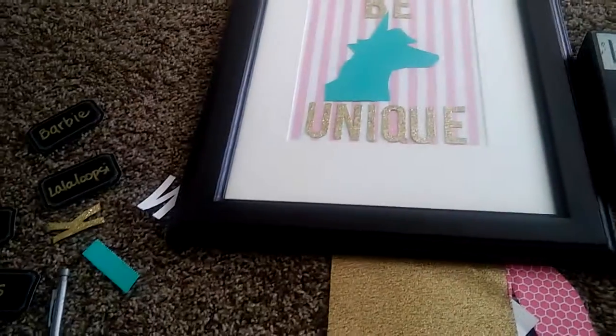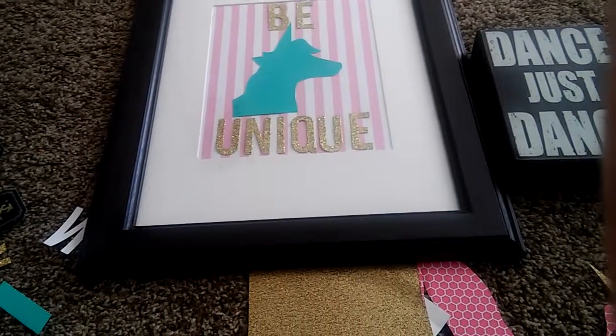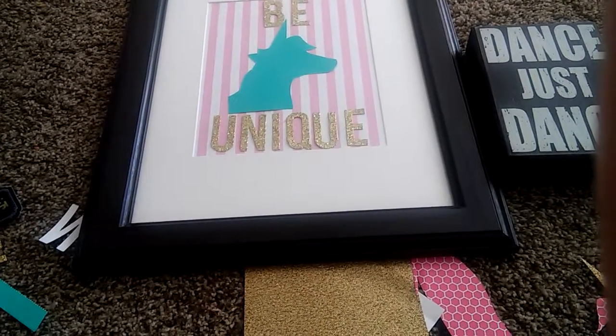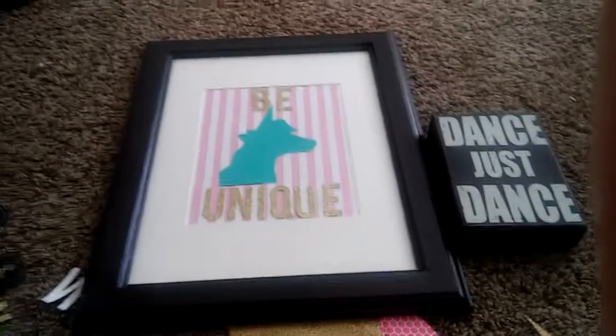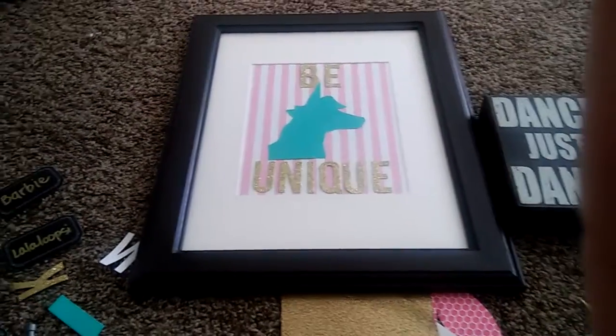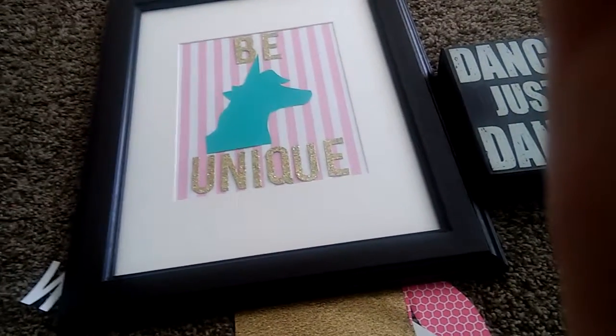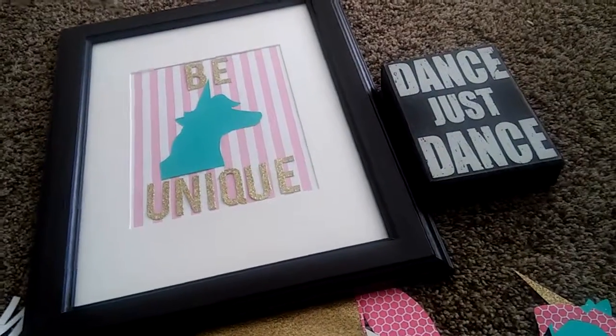Yes, Nico, you can see his reflection there! So I'm going to put the whole gallery wall together and share it with you. I also want to find the other heart — my daughter probably took it. Stay tuned and subscribe to my channel if you like room decoration and little girls' room ideas. See you soon, bye!